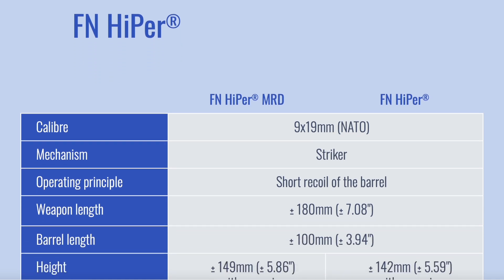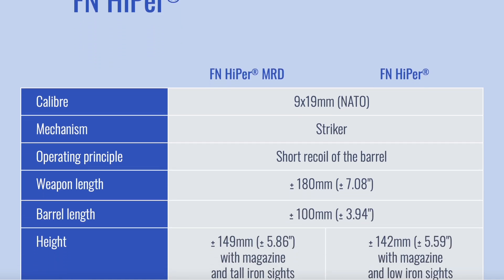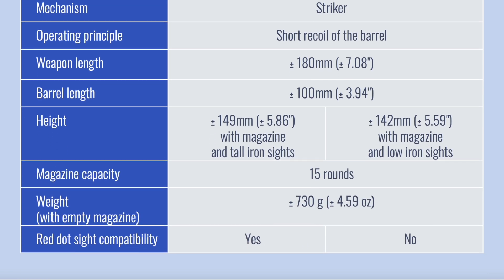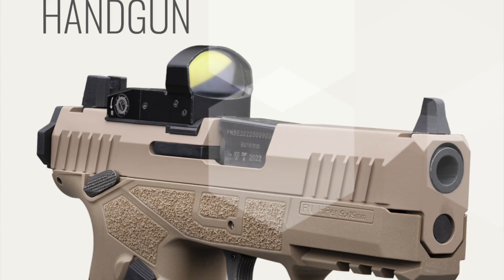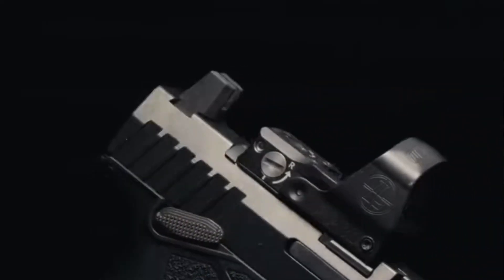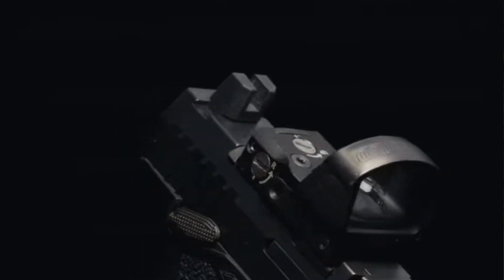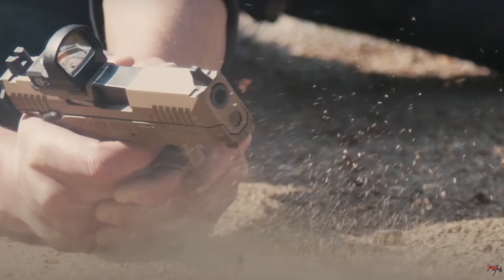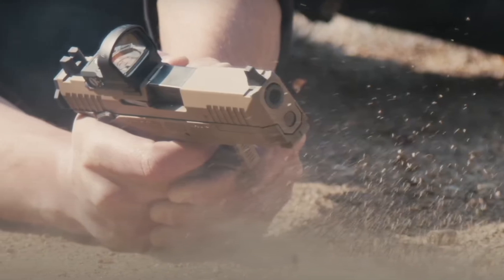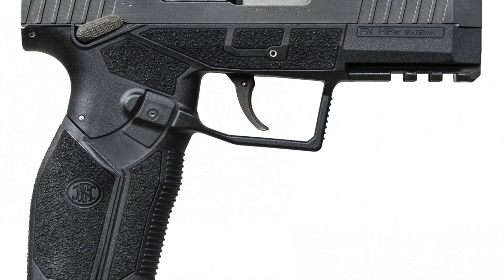If we stopped there it would be enough to be a game changer, but there's more. Similarly to what we've been seeing in more Boobits-designed pistols — I'll link that video in the description — the slide to frame and backplate fitments are flush to prevent ingress of materials. Extensive rigorous testing was carried out by FN involving mud, sand, and even unlubricated function, and the Hyper passed all with flying colors. Individual parts were also torture tested for individual part life, in addition to the complete platform function testing, which is interesting.